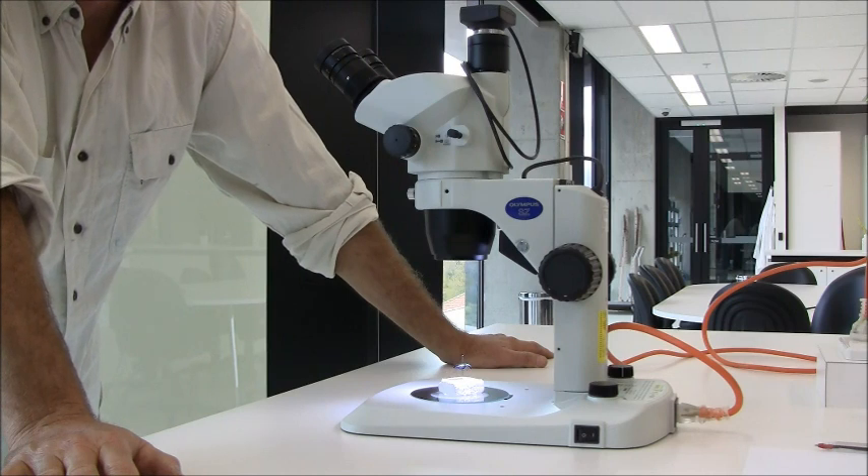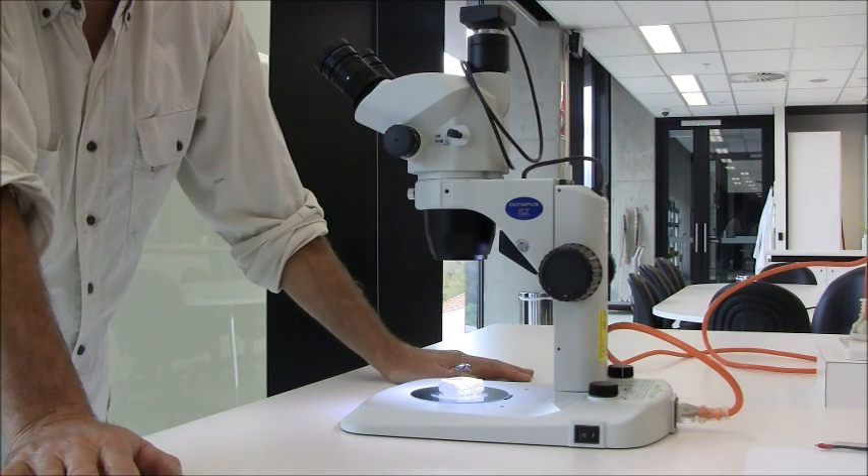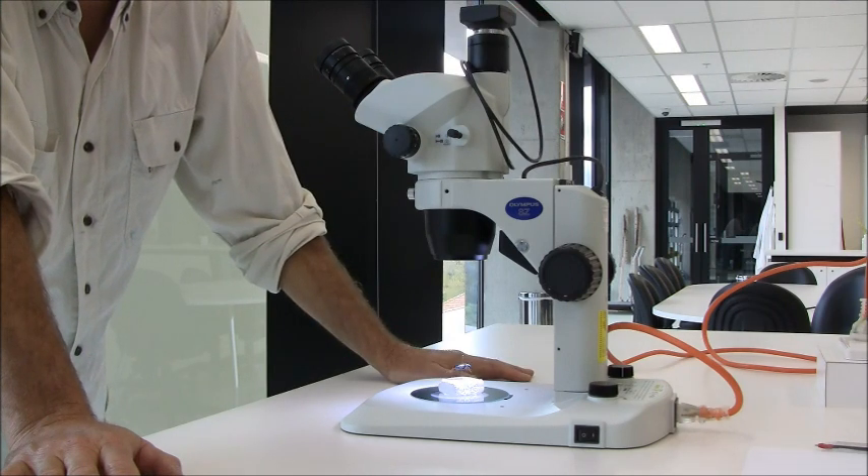The next thing that we'll demonstrate is the software. And for now, that's the dissecting microscope.